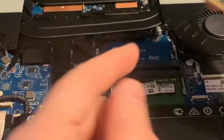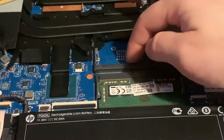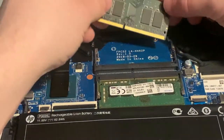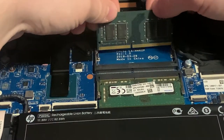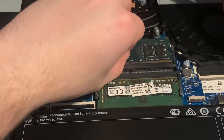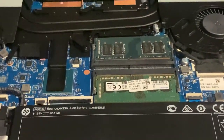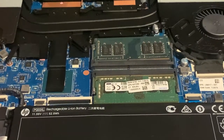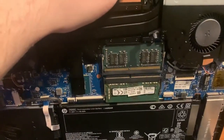You're going to want to make sure this little notch right here lines up with this little black spot on the RAM slot. Then you're just going to easily slide it in — it should go in pretty easily.